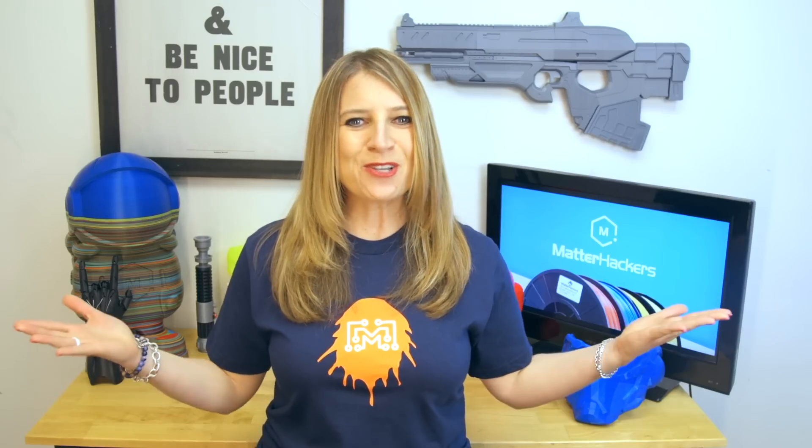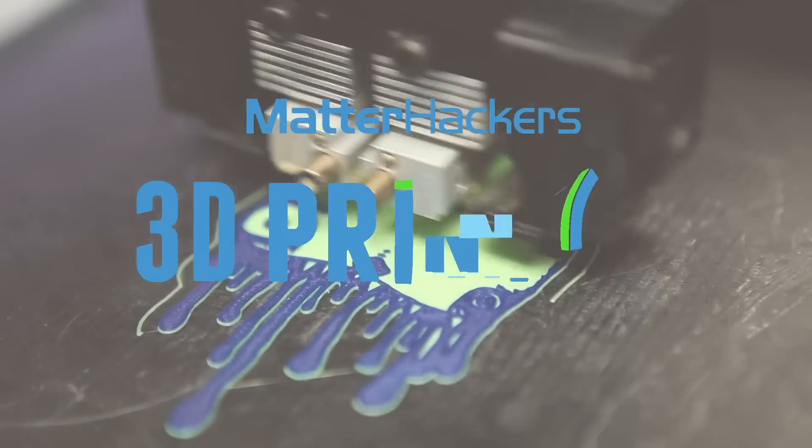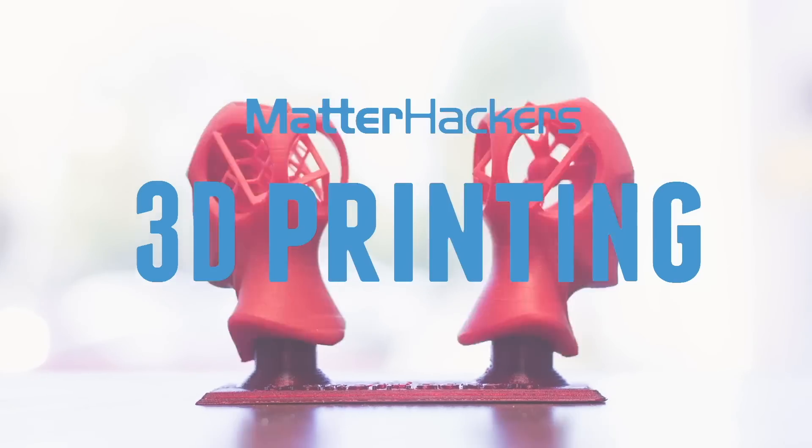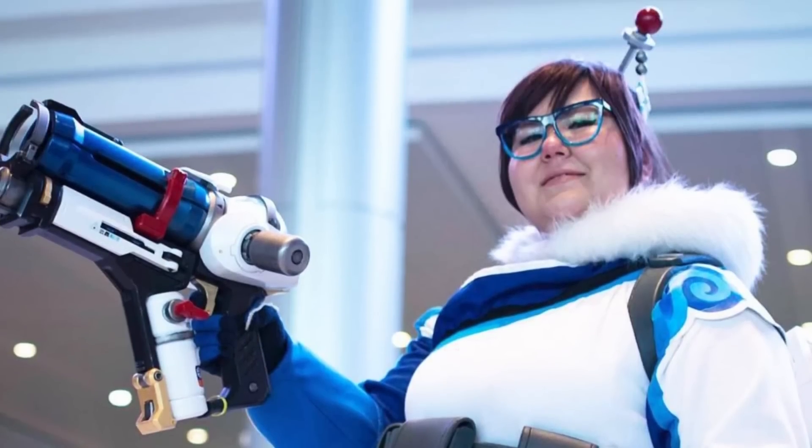Hey everybody, it's Mara, and this is your Matterhackers Minute. Our April Hacker of the Month is an amazing cosplay artist from Cambridge, Massachusetts, Alina Granville, though she's known to her thousands of online followers as Spoon Makes.